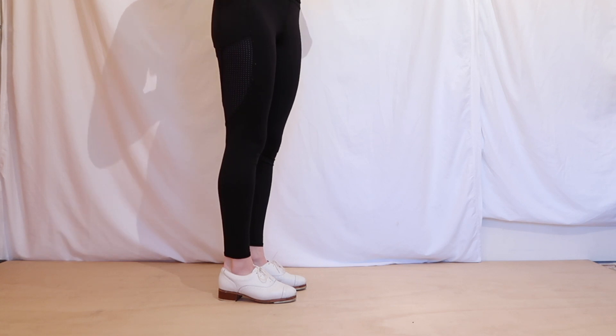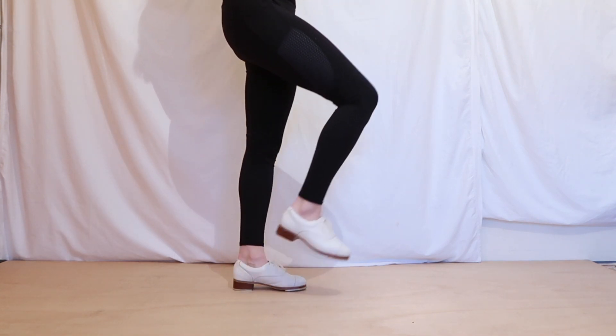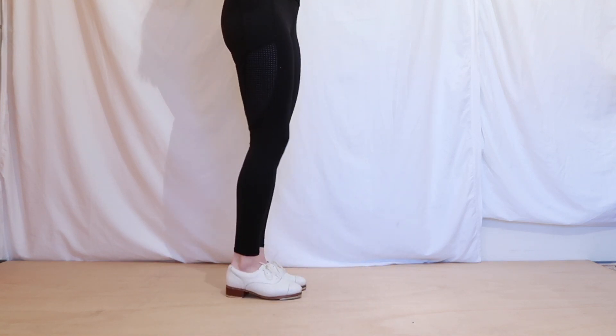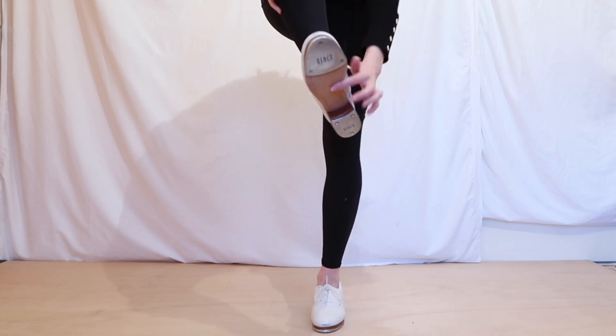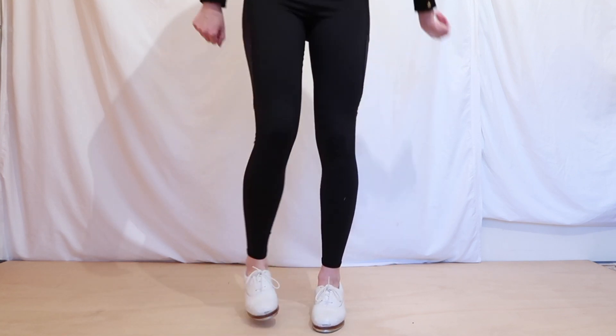Now we're going to work on our shuffle step. As we did before, we're picking up our knee to the front and releasing our foot. We're then going to brush the ball of our foot on the ground. The ball of your foot is this part where your toes are — the front of your shoe.